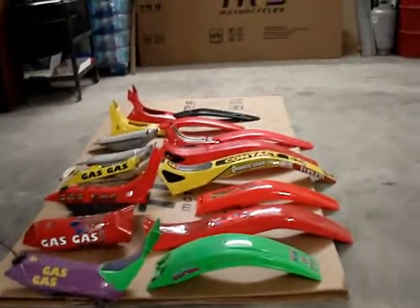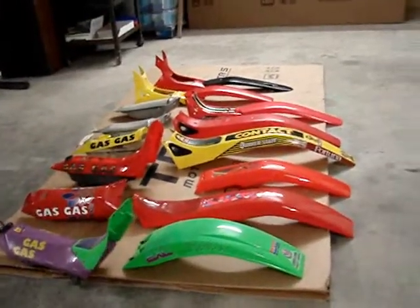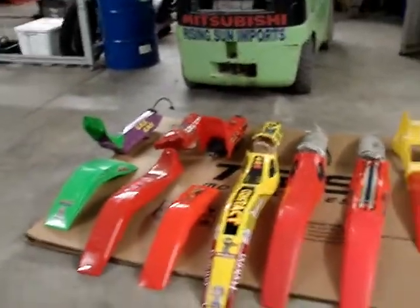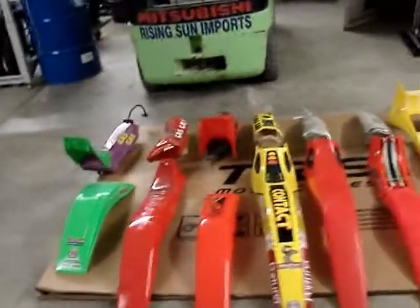I'm Jim Snell in the USA. For 25 years I was the United States Importer Distributor of Spare Parts for Gas Gas Trials. So today I'm making this video, once and for all, to settle what fits what on the bodywork.